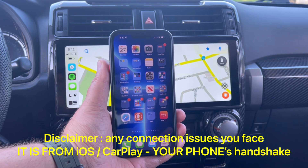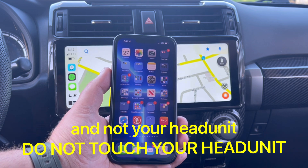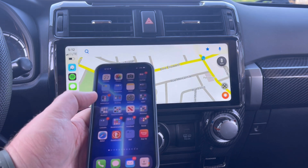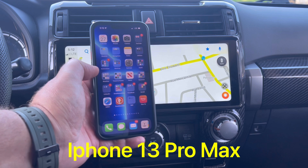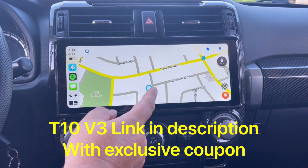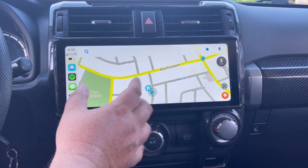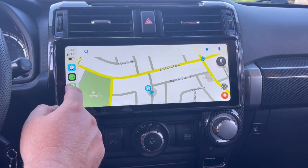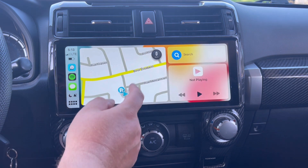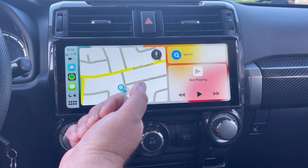Hey everyone. I decided to do a CarPlay video on how to remove and add CarPlay step by step. This is my iPhone, which is connected to my Android head unit — this is the V3. Right now, our CarPlay is loaded, and as you can see, I can use CarPlay regularly. So, we want to remove CarPlay, delete, and then reinstall.